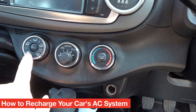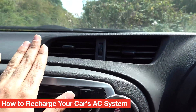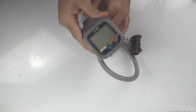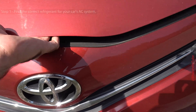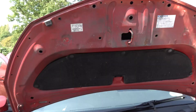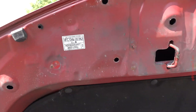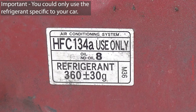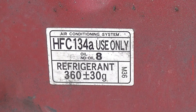Every now and then you would need to recharge your car's AC system. All you got to do is buy the correct refrigerant and the refrigerant's specific pump. The first step is to open your car's hood where you should see a sticker which will give you the name of the refrigerant you should use — and you can only use that refrigerant.